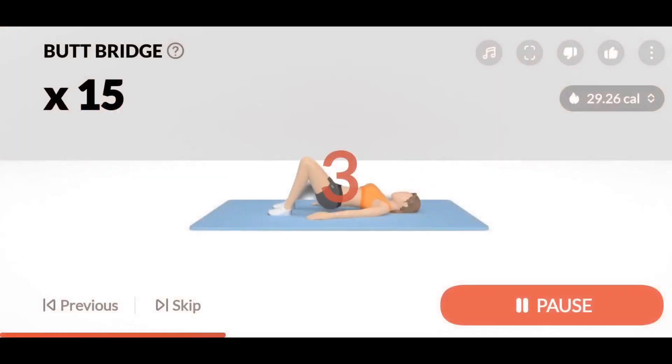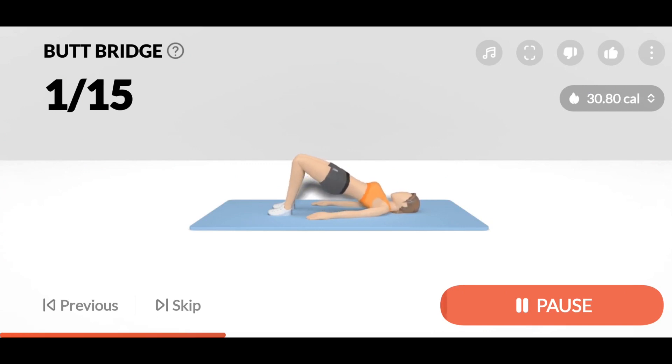3, 2, 1, Start. 15 Butt Bridge. 1. Exhale when lifting your butt and inhale when lowering it.